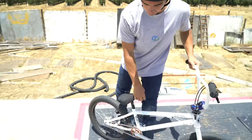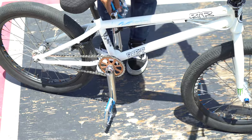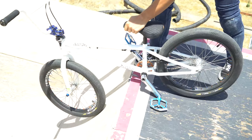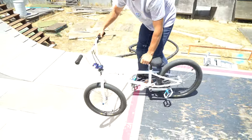Alright guys, there are four major things you want to look out for when attempting to drop in. First things first, you want to make sure to have your pedals level. You do not want to drop in with your pedals uneven, because you will, in fact, hit. So make sure to keep them level and straight so you don't hit anything and you just go straight in.